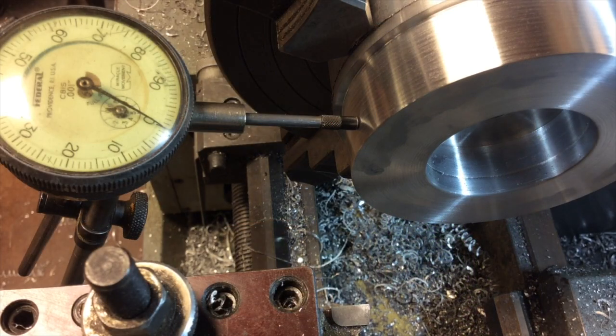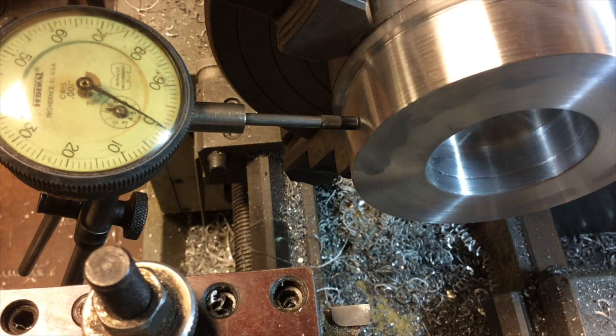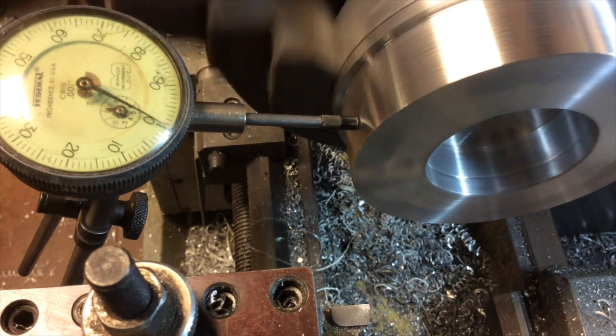We peeled off about a hundred and thirty thousandths from it, trued up the outside edge, and that's running pretty true. I see a little bit of a needle wiggle there, but good enough, I think.